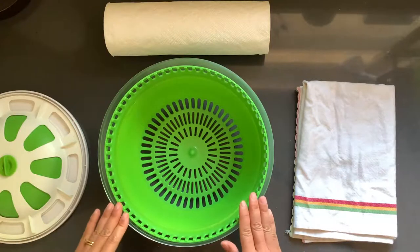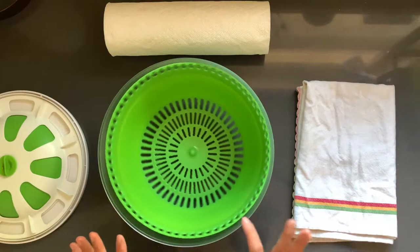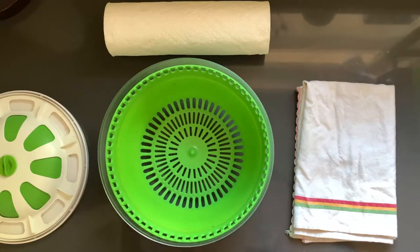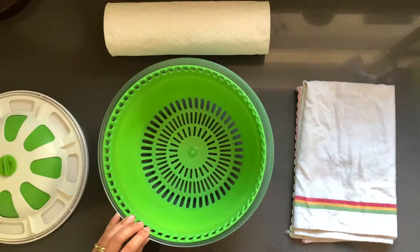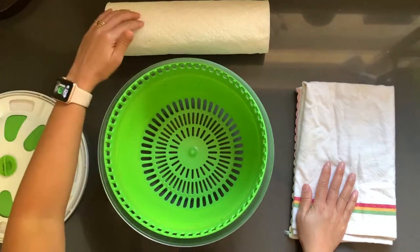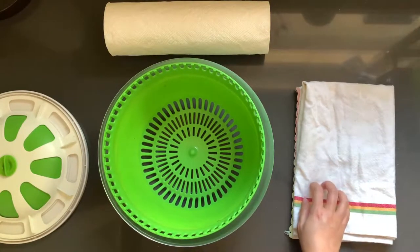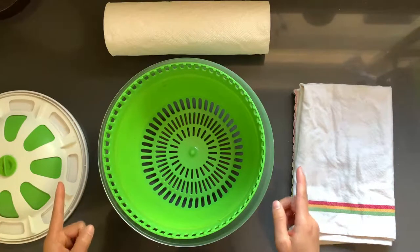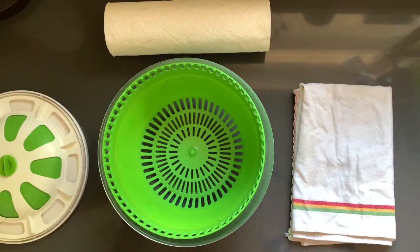What y'all need is a bowl to put water in. It doesn't have to be a salad spinner like I have here, but I prefer using this to wash all my fruits, vegetables, and herbs. We also have a kitchen towel or paper towel roll. I'm going to use a kitchen towel to be more environmentally conscious, but when I do use paper towels, I reuse them more than one time — sometimes three times.